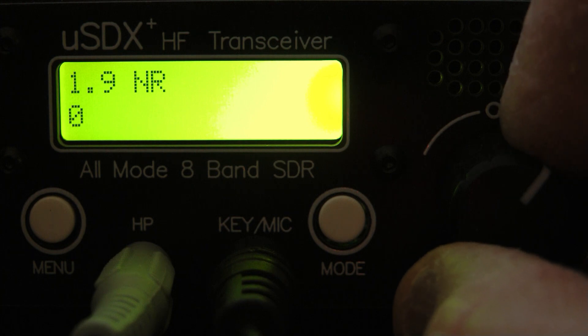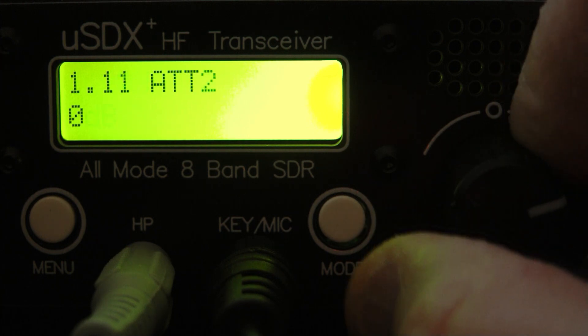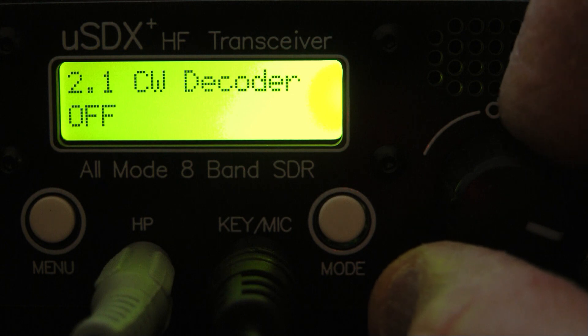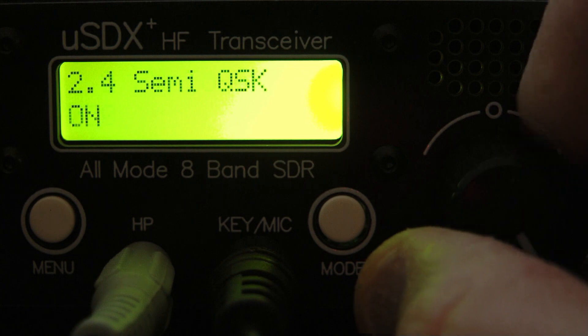You can press the VFO encoder knob once and go through your noise reduction settings. Then there are the attenuators, and the S-meter — you can set that for dBm if you want, or bar graph.